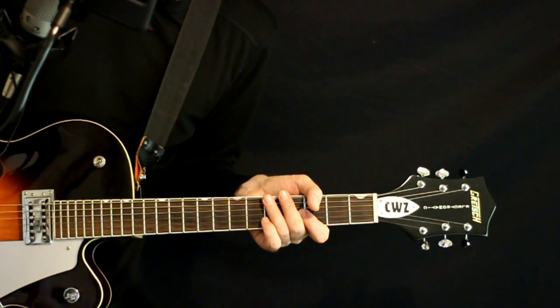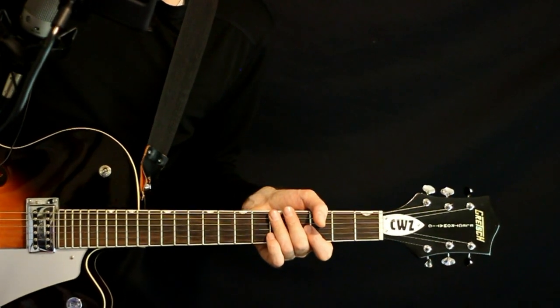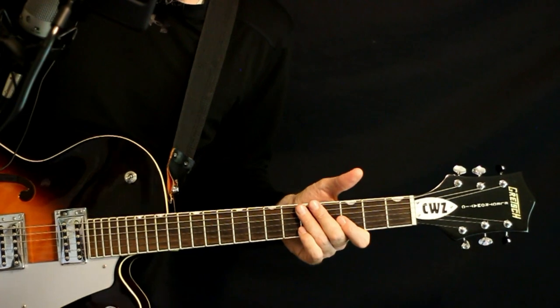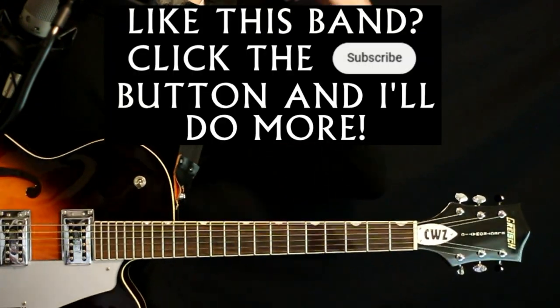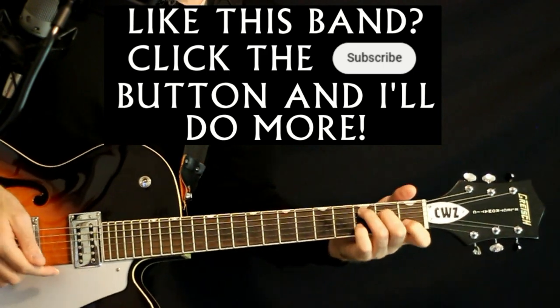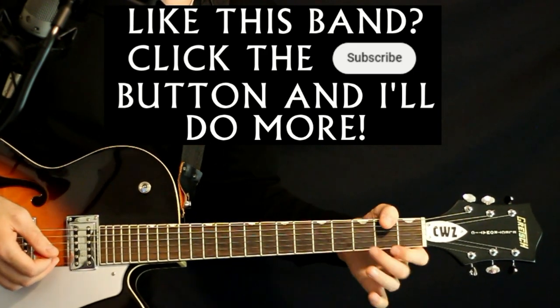We can start here with this intro and verse progression, interpreting a lot of what's going on with piano for guitar. We'll start with this initial C shape here: 3A, 2D, open G, 1B, open high E.